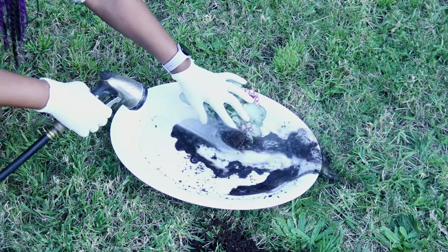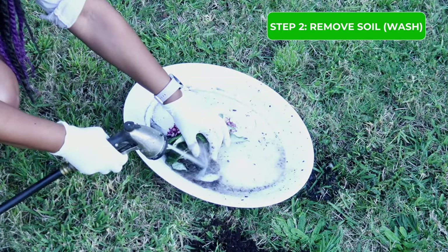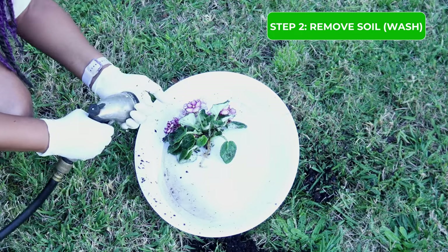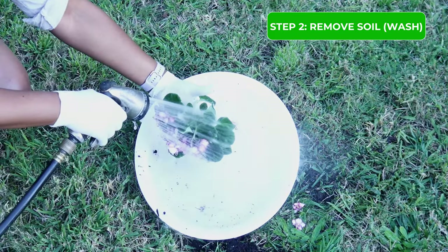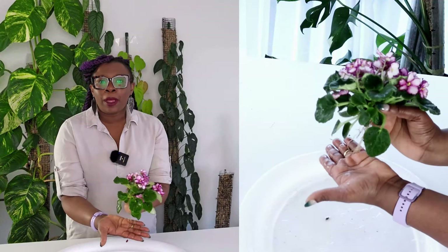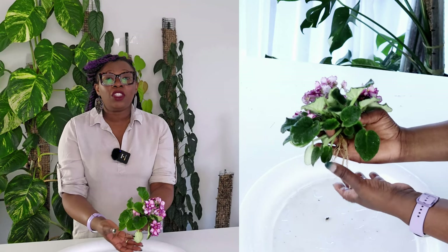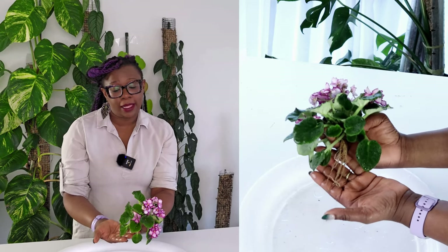Step two involves giving your plant a very thorough wash. Using water is a very simple way of protecting your roots, as they are very delicate. If you try to use your hands to dislodge all the organic material, the chances of damaging the roots are very high. So use your hose with a spray attachment and give it as much pressure as you can — that'll get as much of the organic matter off as possible. The roots are very thin and very delicate, and now my plant is ready to be potted up in the LECA.